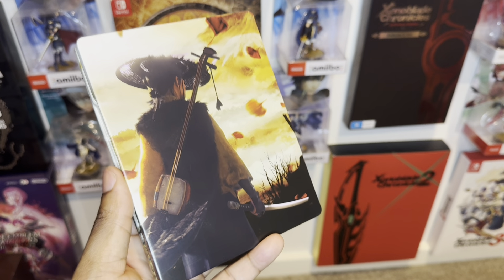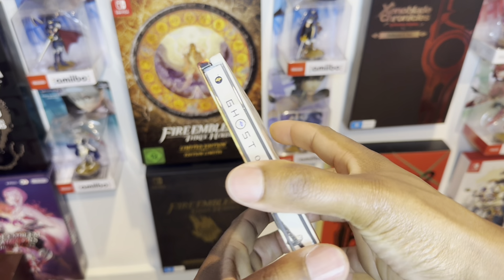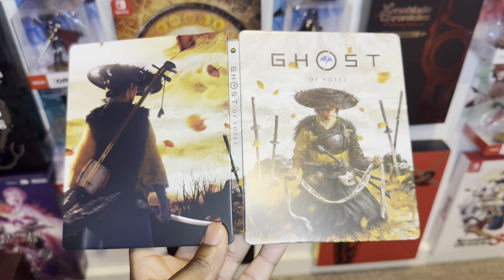Let me open it up so y'all can see the front and also the back. Just have a look at that — that is just so nice. Wow.